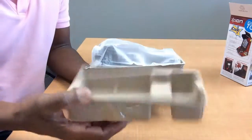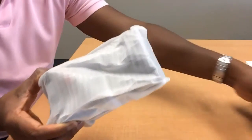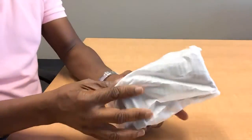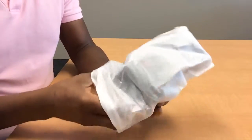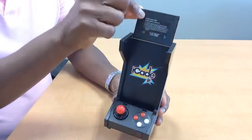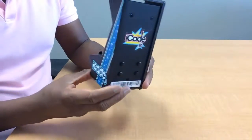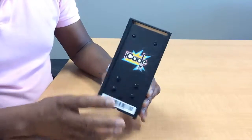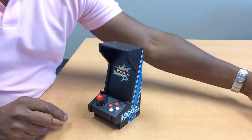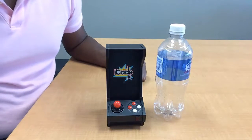So let's crack this bad boy open and see what we have. The iCade Junior — got a little top here, some controls, some buttons, and there are some buttons on the back as well — four to be exact. Nice logo. Now, if you guys don't believe that this is small, here's a bottle of water, and you can see the bottle of water is at least two to three inches taller than the iCade Junior.